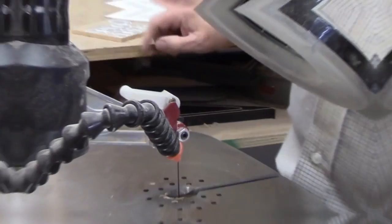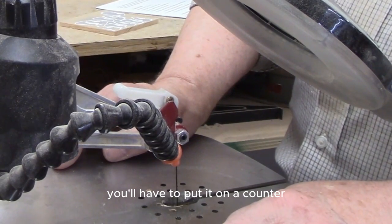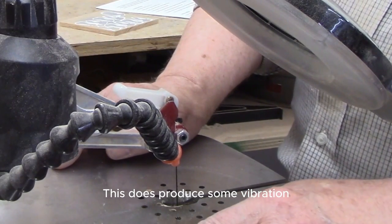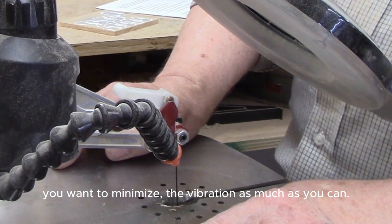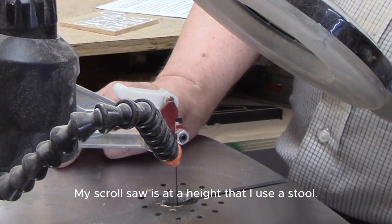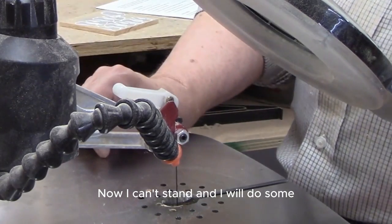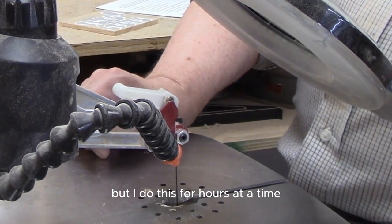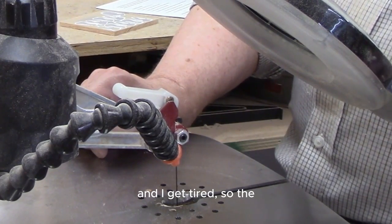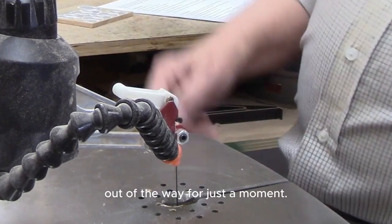I highly recommend a stand for the scroll saw. If you don't have one, you can put it on a counter, but whatever you use needs to be very sturdy — it does produce some vibration, and you want to minimize that as much as you can. My scroll saw is at a height where I use a stool. I can stand and do some sawing from a standing position, but I do this for hours at a time and get tired, so the stool comes in very handy.